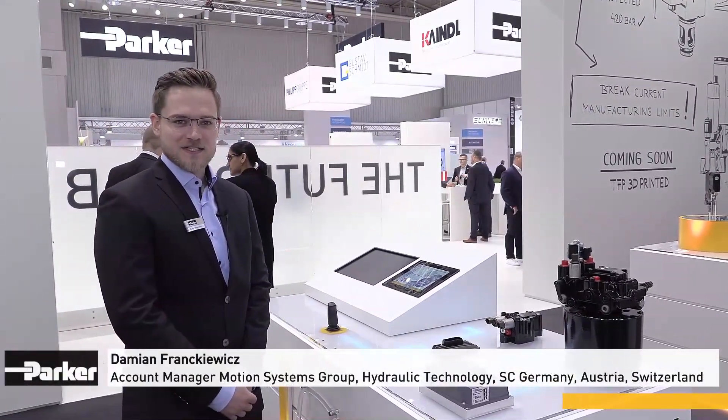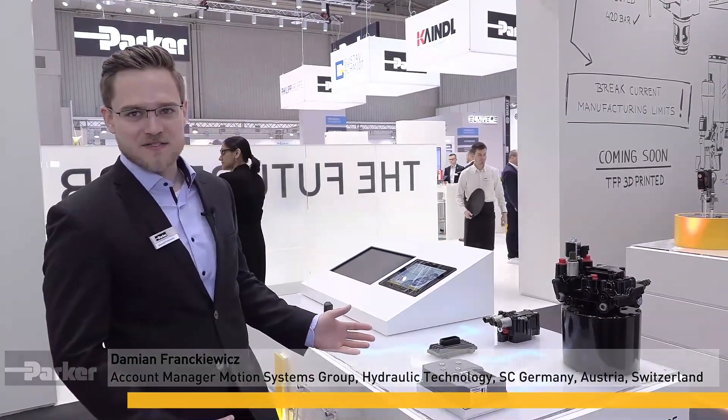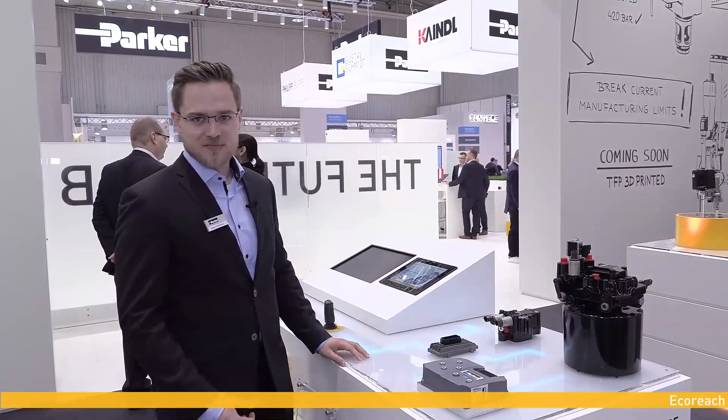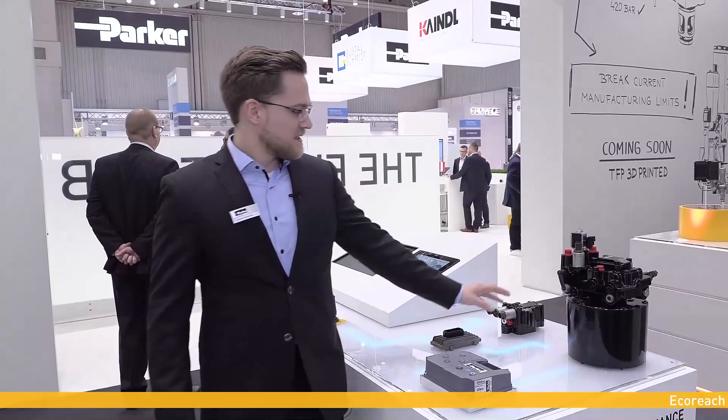My name is Damian Frankiewicz. I am Account Manager of Parker Hannifin's Motion Systems Group. I am very glad that today for the first time ever I have the opportunity to present the new EcoReach. EcoReach consists of several components like the compact aggregate, frequency inverter and the controller.